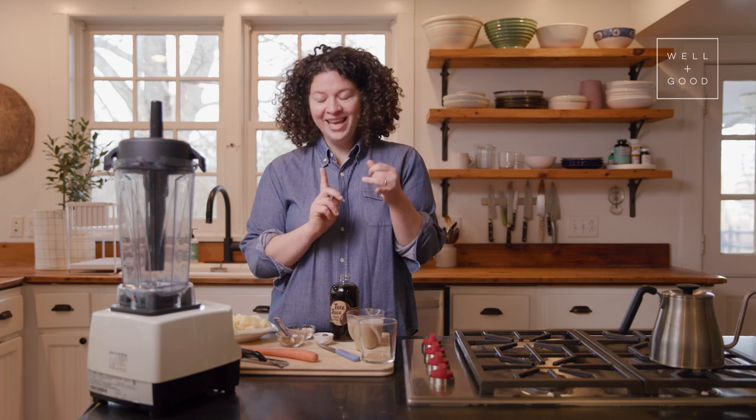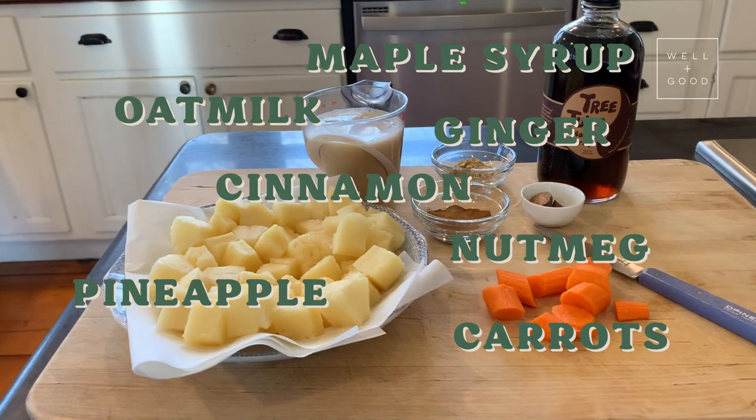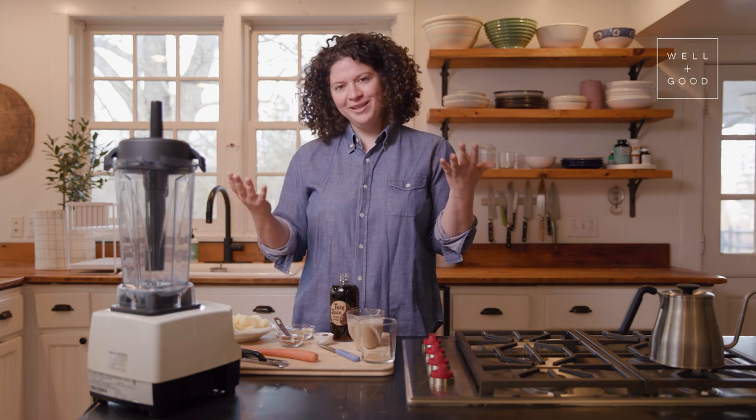It's got carrots and pineapple and all these wonderful spices — ginger and cinnamon and nutmeg and a little bit of maple syrup to sweeten it. All of those ingredients appear in the cake and they appear in the smoothie. And it is so easy to make.